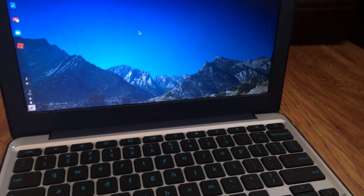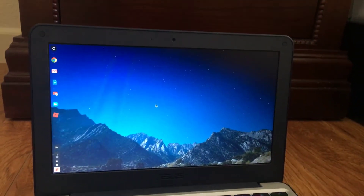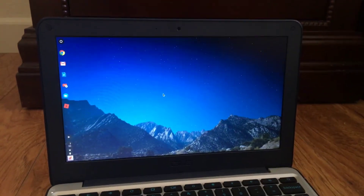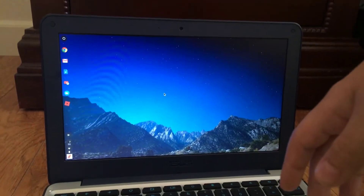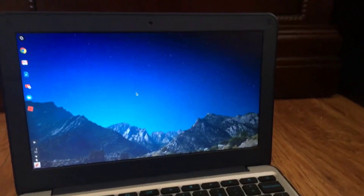Once you press Enter it'll reboot, then you'll be sent to this screen and it'll say that verification is off. On an Acer Chromebook you just wait 30 seconds — it'll make two loud beeps — but on an Acer Chromebook you can press Ctrl+D to skip it or just wait 30 seconds. I waited 30 seconds because pressing Ctrl+D made a really loud beeping sound.